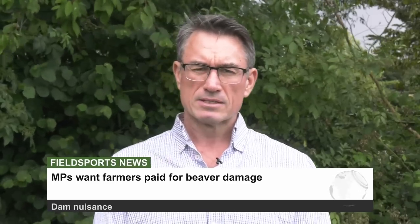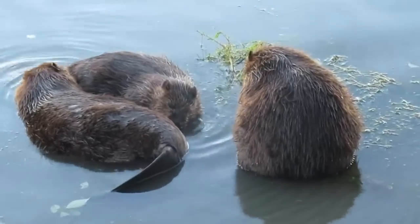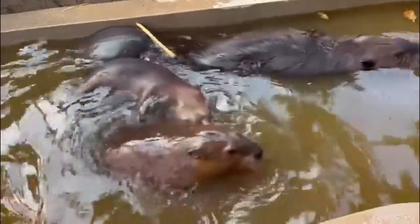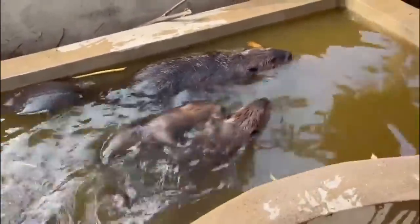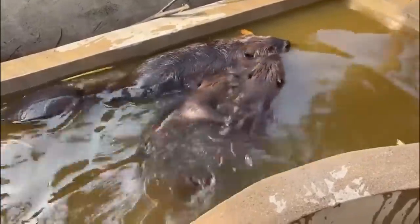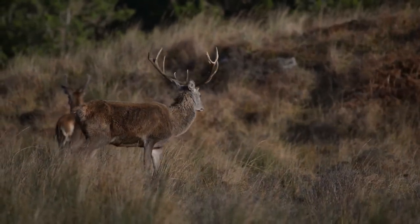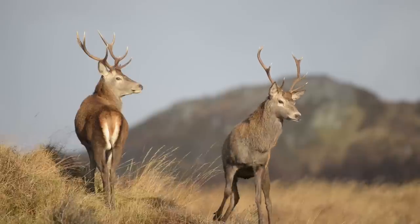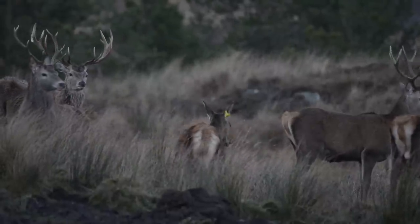A cross-party group of MPs say the government should pay farmers compensation for beaver damage. The MPs say existing arrangements for reintroducing species such as beavers, lynx and bison to the UK were completely inadequate and overly bureaucratic. The first wild beavers in England for centuries were spotted in Devon in 2014 after an unauthorised release. The National Farmers Union and Country Land and Business Association are calling for compensation as land can be flooded by beaver damage. A new report by the Woodland Trust Scotland says deer numbers are one of the biggest threats to Scotland's rainforest. It wants local communities to do their own deer stalking and use drones with thermal cameras to find deer. The Scottish Government is already planning to remove the season for stags and roll out night shooting of deer.